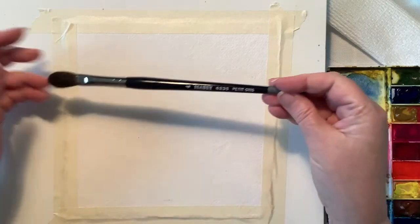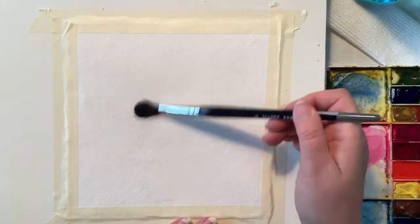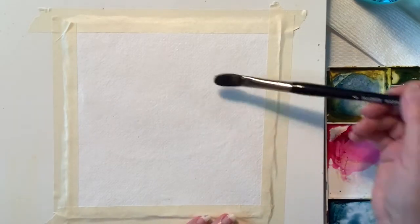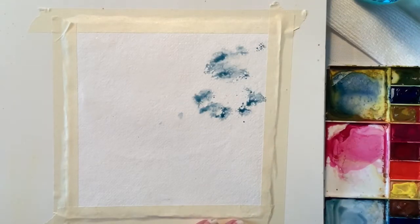Hello everyone, it is Susan here. This particular painting I painted last weekend, and I'm getting to the voiceover now. I'm super excited because this is one of my favorite paintings.